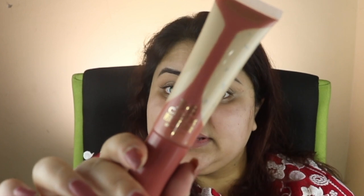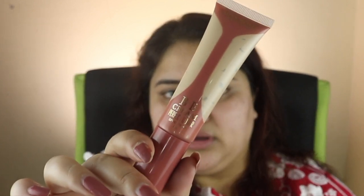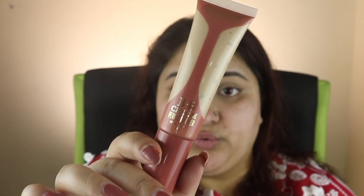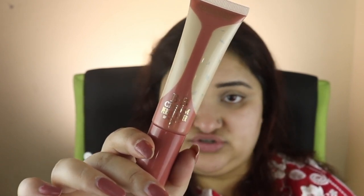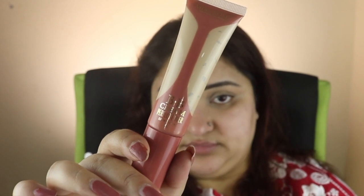It claims to have SPF 42 in it, so you can skip sunscreen if you want. I don't normally skip sunscreen, but today we will try it without sunscreen just for the sake of experimenting.